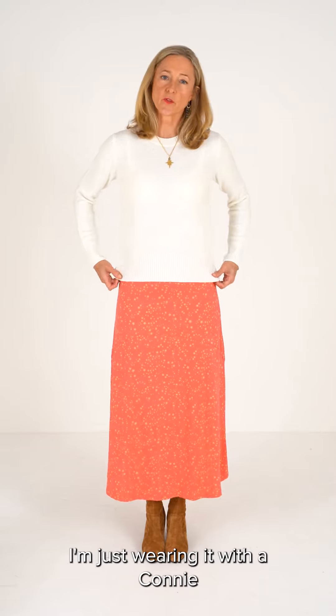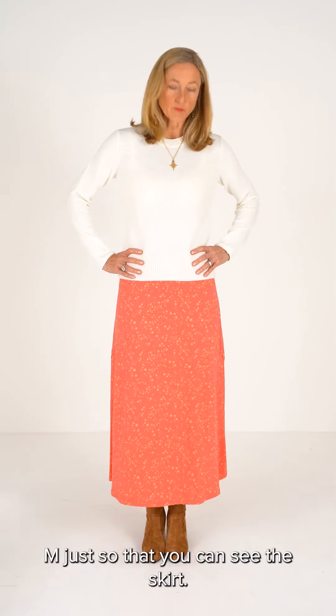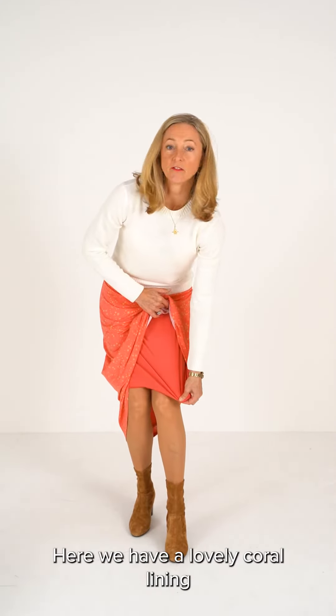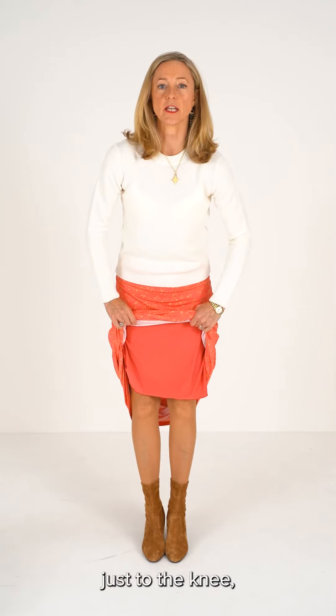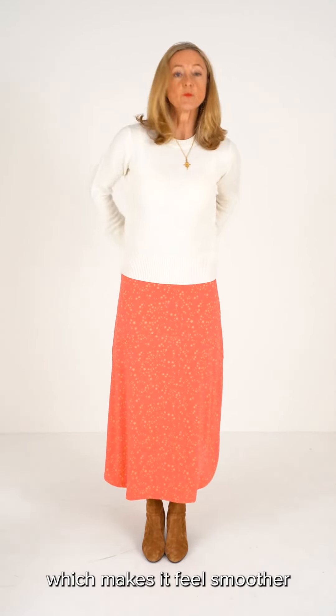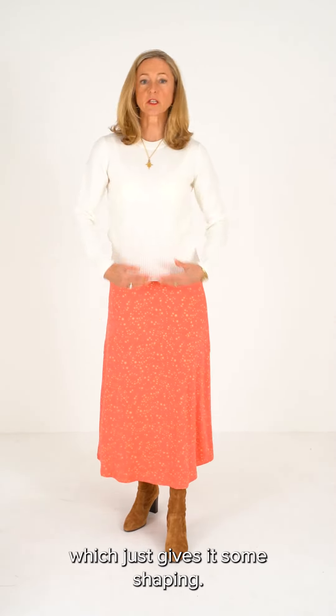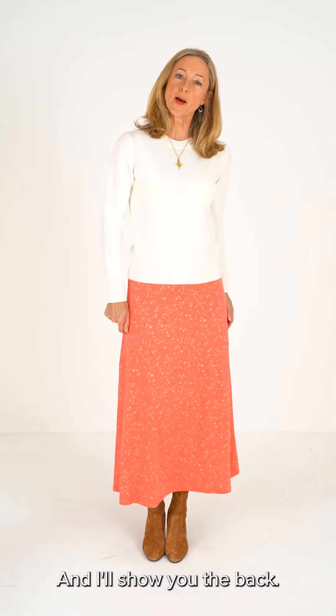I'm just wearing it with a Connie sweater in ivory size M just so that you can see the skirt. I'm just going to show you the lining. Here we have a lovely coral lining just to the knee which makes it feel smoother over the hips. It's got a seam detail just here which just gives it some shaping, and I'll show you the back.